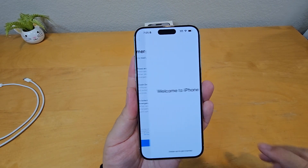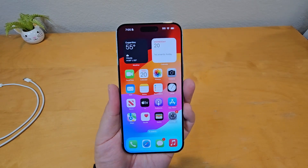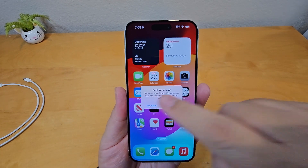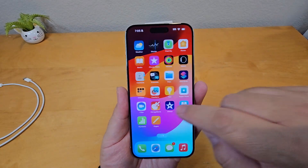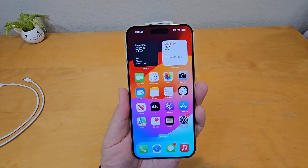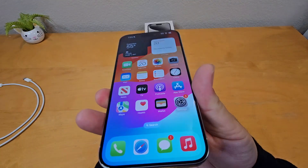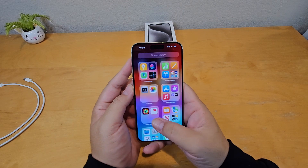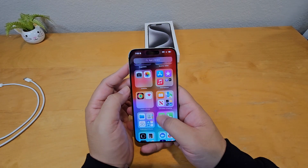Emergency SOS — just continue. Swipe up to get started — bam, everything is set up! You'll still need to set up your eSIM later. Right now I just want to show you guys the iPhone and how it looks. The color is really good and I like the Dynamic Island up top where the camera is.